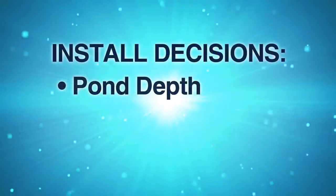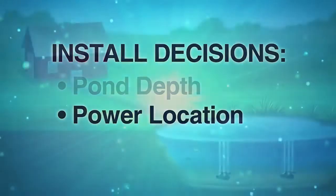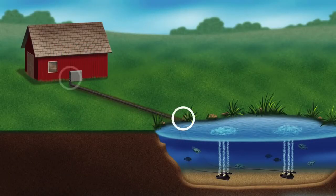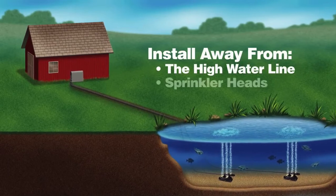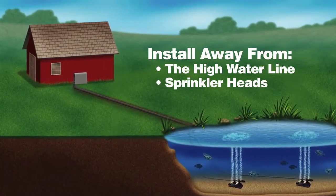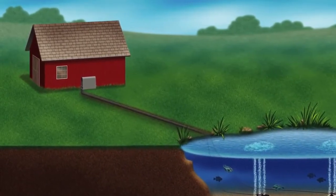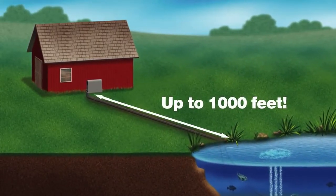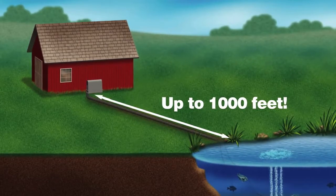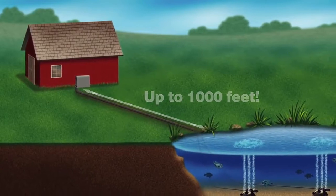The second decision that needs to be made is where is your power source located? Is your power source located near the pond's shore or by a house, barn, or shed? When deciding on a location, choose a place above the high water line and away from sprinkler heads. One of the unique benefits of an AirMax aeration system is that power is not needed at the shore. Unlike other aeration devices on the market, AirMax aeration systems can be placed up to a thousand feet from the pond's shore without any loss in performance, allowing for a lower cost of installation without the need of a licensed electrician.